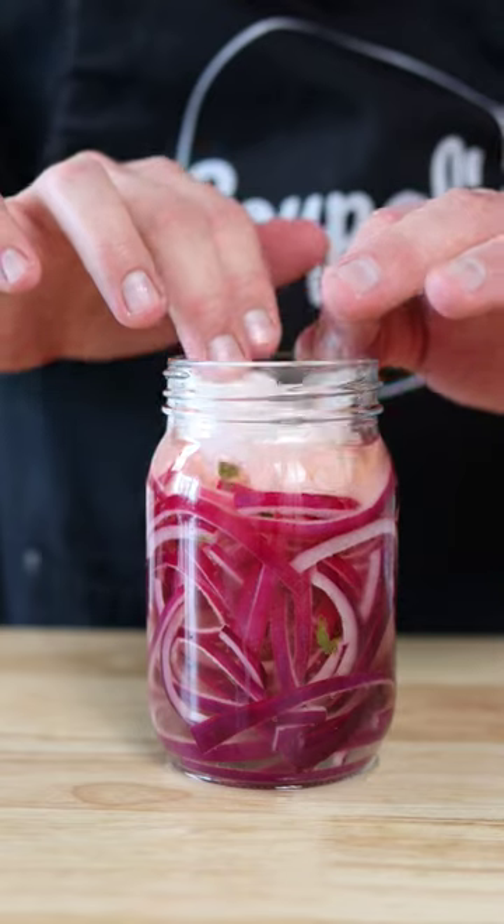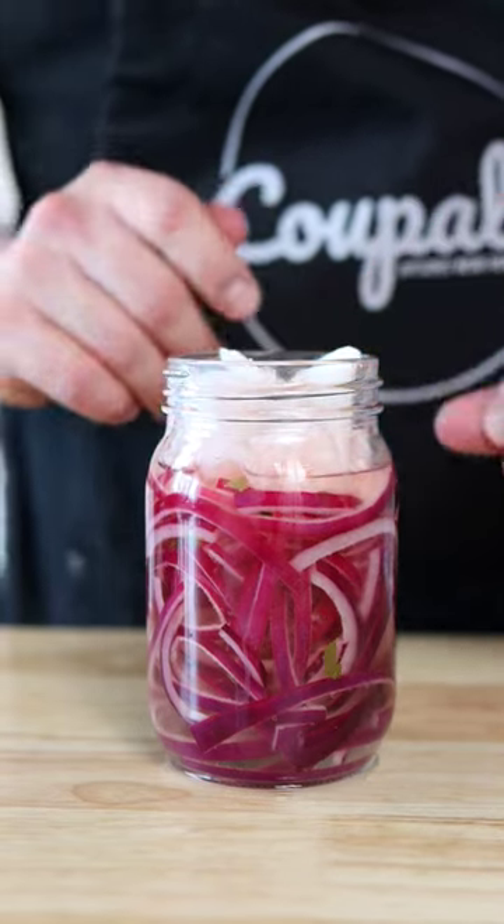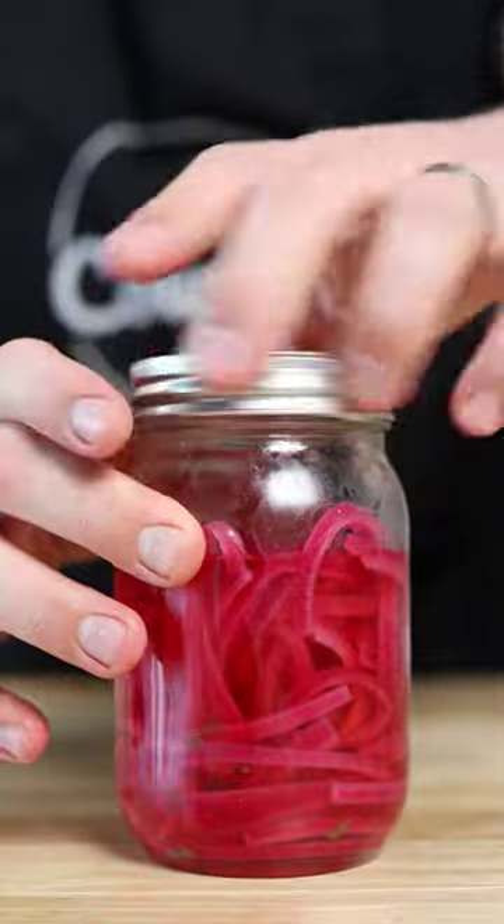Use a paper towel to make sure your onions are totally submerged, then let this sit on the counter until cooled. Once cooled, slap on a lid and store in the fridge for up to three weeks.